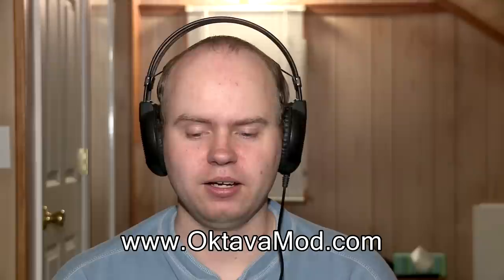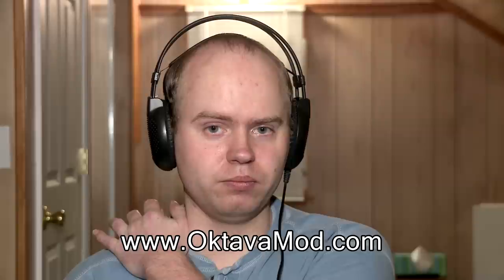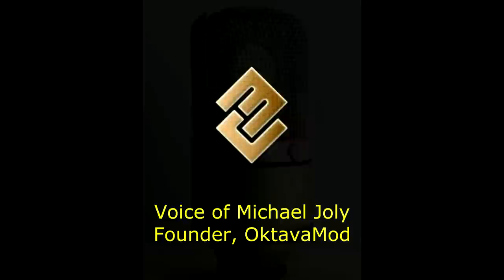Hey, this is Adam as always, and this is Real Home Recording. Joining me in this video is Michael Jolly of Octava Mod. Thanks for joining me, Michael. Hey Adam, nice to be here. I'm actually using one of your modified microphones right now — I've been using one for the longest time on a lot of the on-camera videos. That's great to hear. It's a real coincidence because I'm using one of my modified microphones too — a modified MXL 990 USB mic.